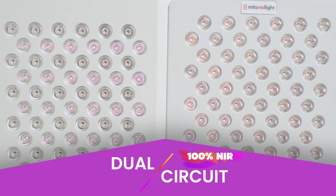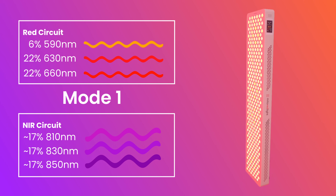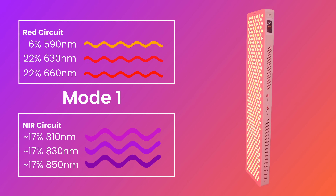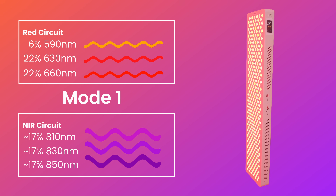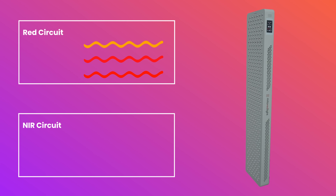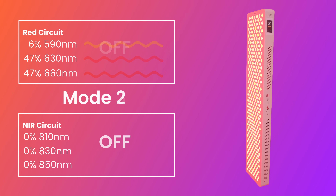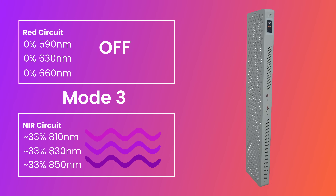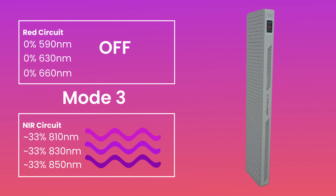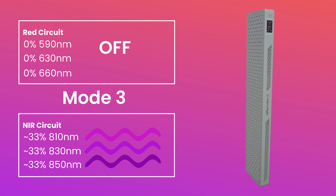Compared to the single circuit panel on the left, which only emits light from every other row of LEDs. Mode 1 uses the full array of chips, so you get the most even wavelength distribution and irradiance with 6% going to 590, 22% going to 630, 22% going to 660, and about 17% going to 810, 830, and 850. Mode 2 is red only, using 6% 590, 47% 630, and 47% 660 — I'll leave extra irradiance measurements for this mode in the description. Mode 3 outputs 100% near-infrared from every lens, so you have approximately 33% from 810, 830, and 850. I find myself using this mode before bed if I'm running behind schedule — it's a great way to top off your benefits and stay compliant without bright red light at night.